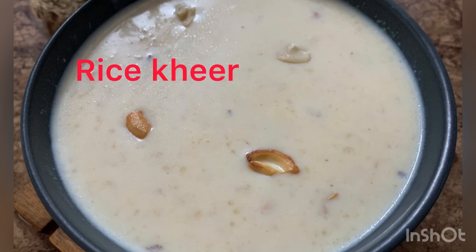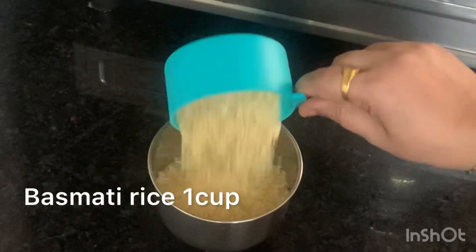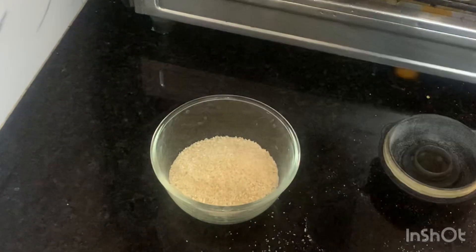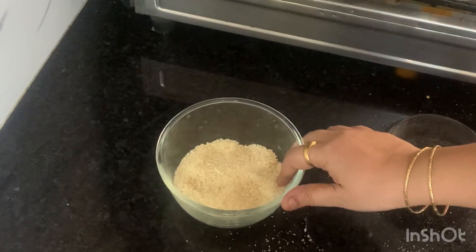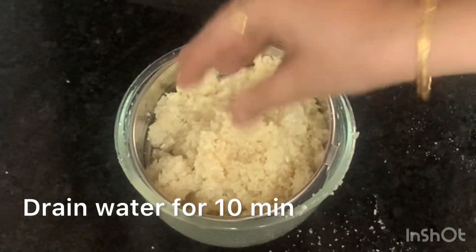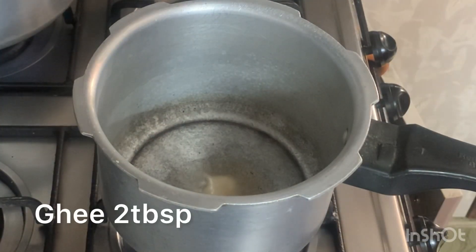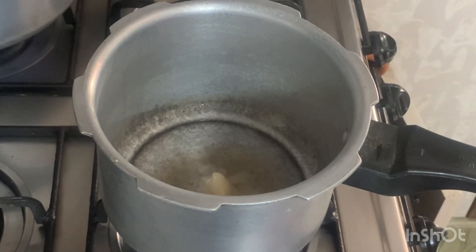I'm going to cook a cup of rice. I'm going to wash it. I put 2 tablespoons of rice.